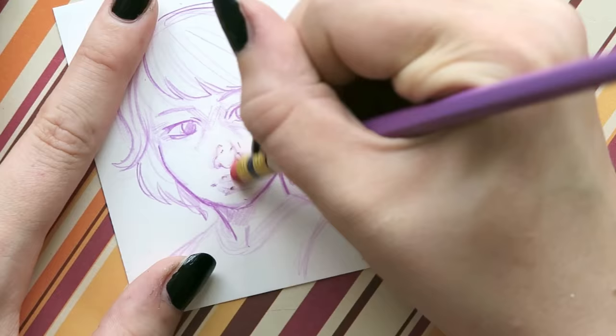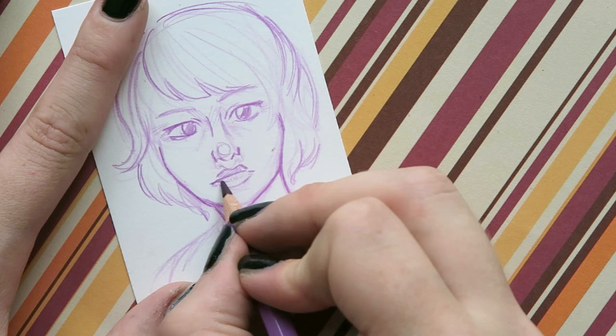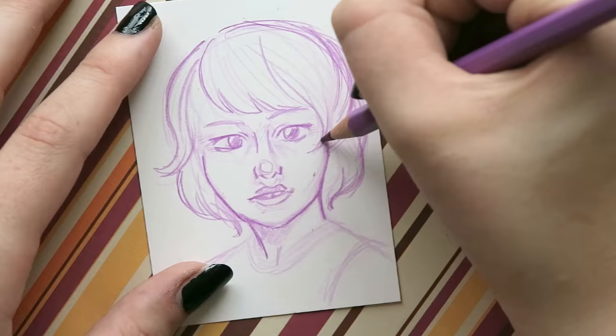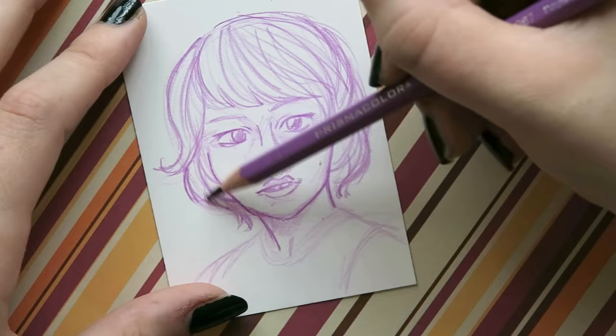He just looks like a girl. A lot of the guys I draw tend to look like girls, just because that's a fault of my own — I just draw a lot more girls, so I'm better at it. Sometimes when a guy's not turning out right, I start doing things I would do when drawing a more feminine character, so it just makes the dude look very, very feminine.